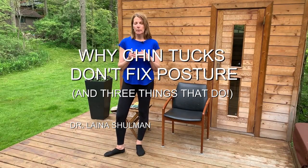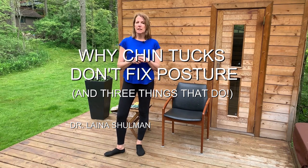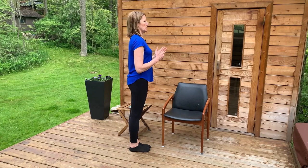Hi everybody. Today I'm going to explain to you why doing chin tucks is probably doing much more harm to your posture than good, and a few different techniques — three in fact — that you can use in order to improve your posture for the long term. So first and foremost, why aren't I a fan of people doing these chin tuck routines? Well, proper posture always results in more ease in your body, not more tension.